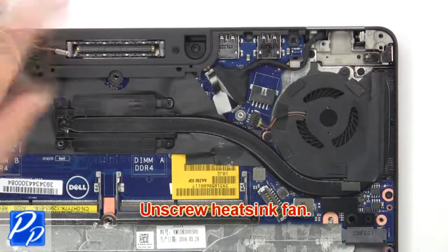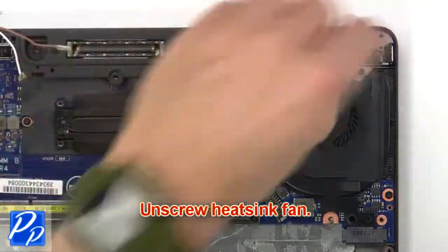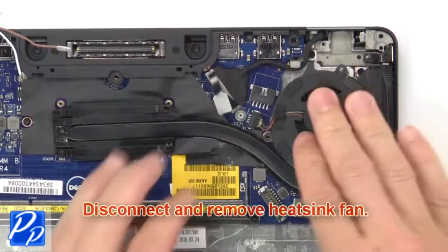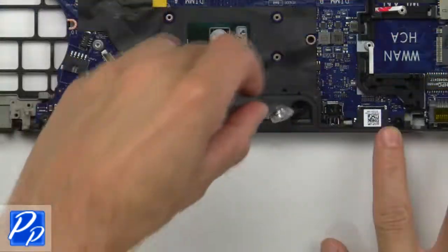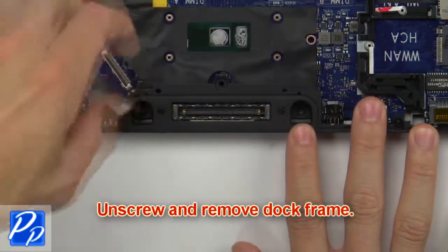Then unscrew the heat sink fan. Now disconnect and remove the heat sink fan. Then unscrew and remove the dock frame.